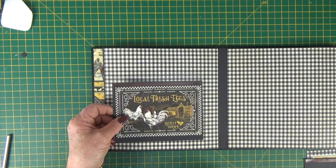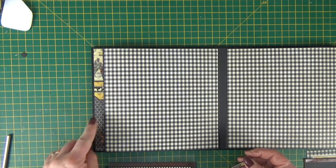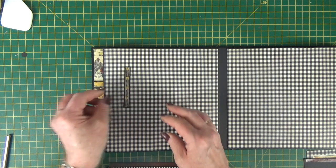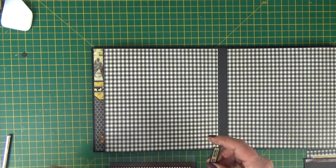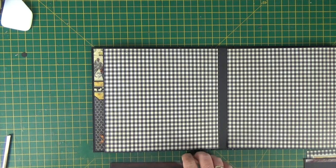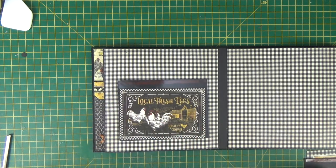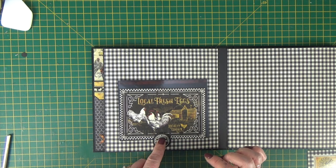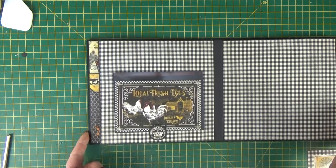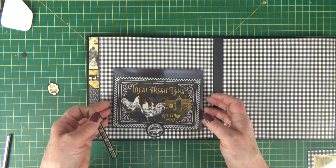We're going to create another photo mat with acetate like we did on the inside cover. But first I've got a little border strip that was left over and I'm just going to stick that in place so that it runs vertically. I'm just going to map the page out — this is the photo mat — and I'm using one of the round stickers, which is just going to sit on the acetate, so I just want enough room for that. I wasn't sure if the strip was long enough, but it is.